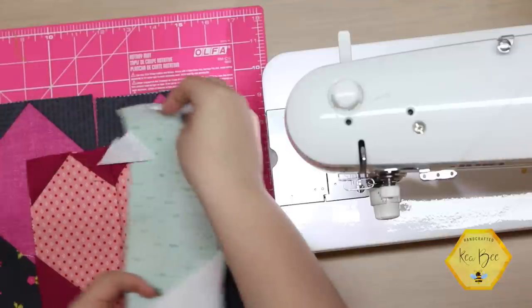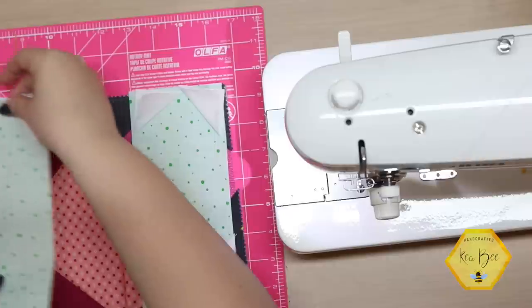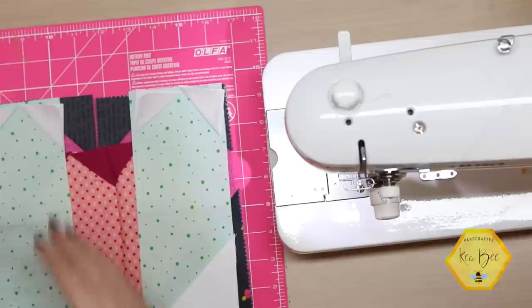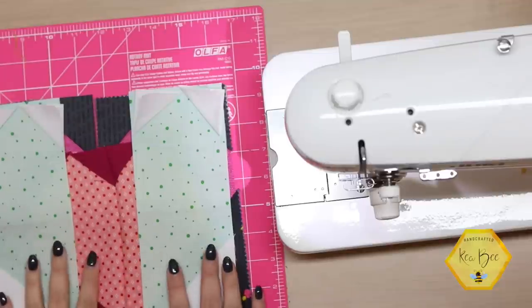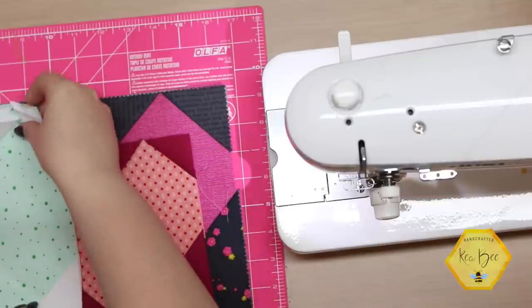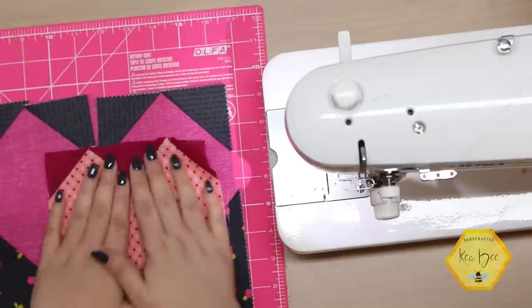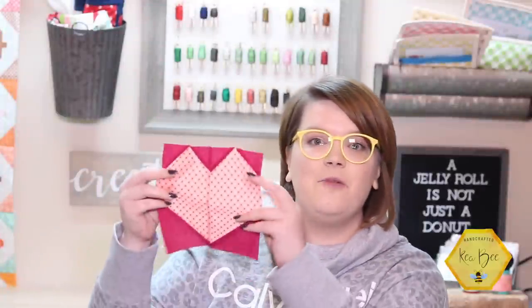My tip would definitely be: after you sew each diagonal seam, go back to your full heart design off to the side on your cutting mat and just make sure all of your angles are still facing the right way. This would make such a beautiful scrappy quilt with all of your scraps from quilts you've made throughout the year. This tutorial turned out so great and I love it so much.